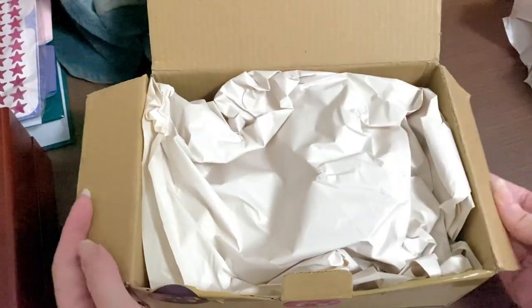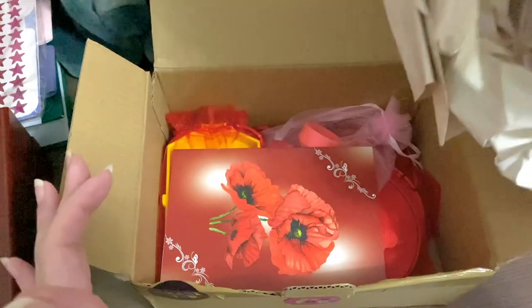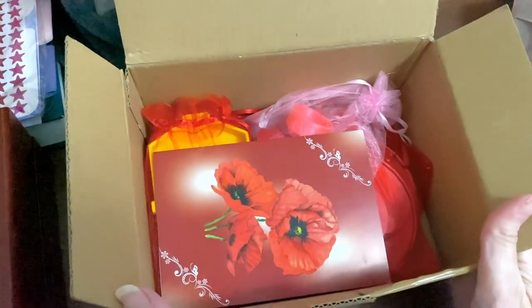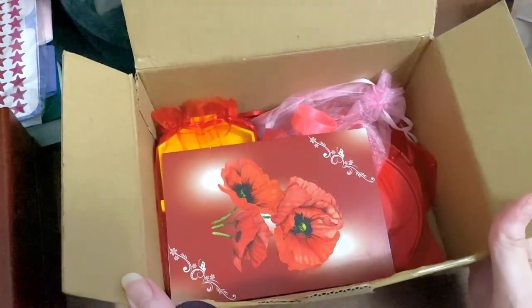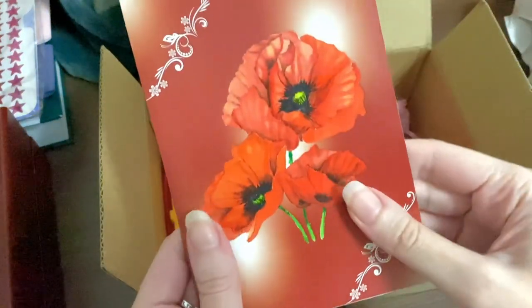Let's see — it looks very safely packed. Oh, I like the colors! Reline, the owner of this company, knows my favorite colors are red and black, and I'm already loving this.